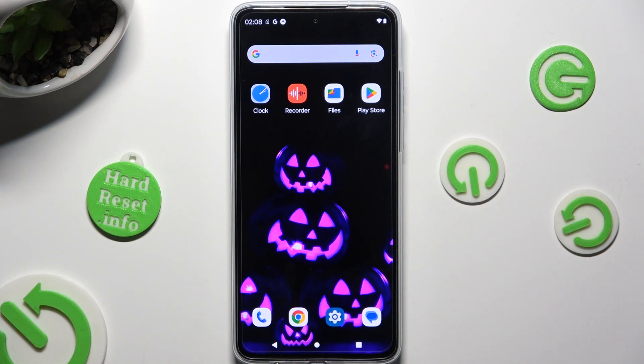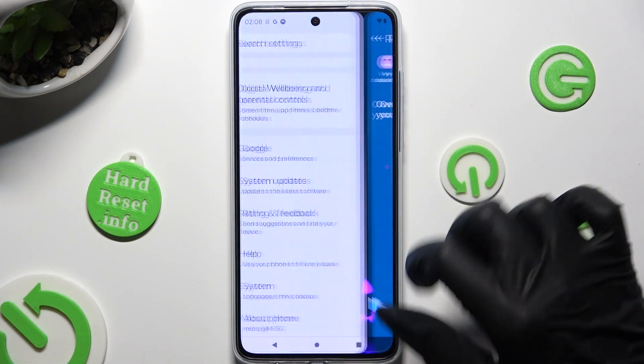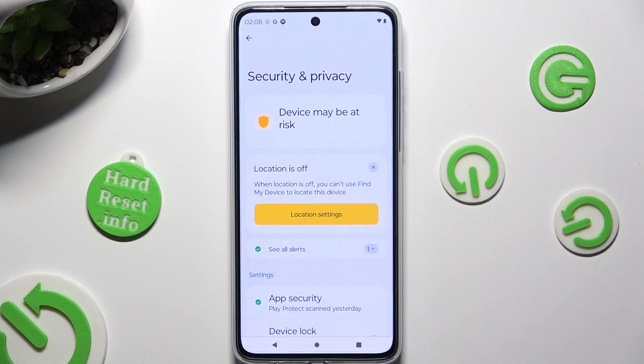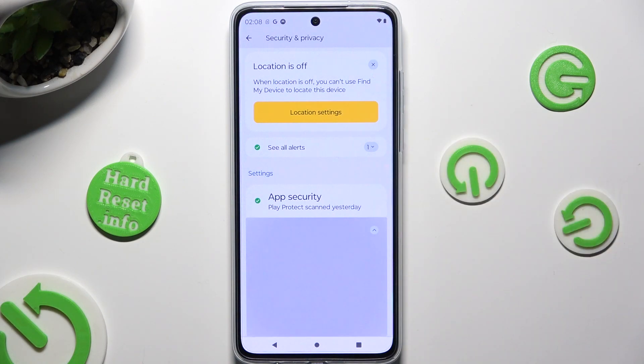Begin by going into Device Settings and scrolling down to Access Security and Privacy. Following that, scroll down just a bit to Access Device Lock and tap on Face Unlock.